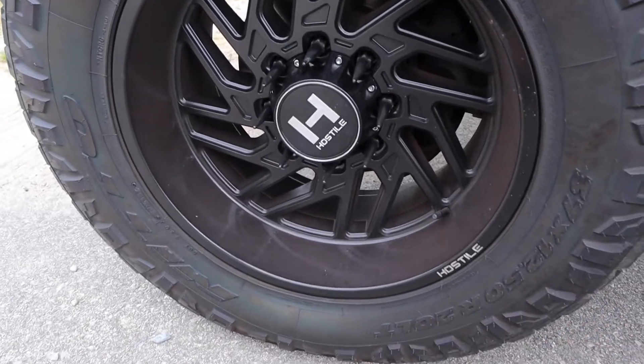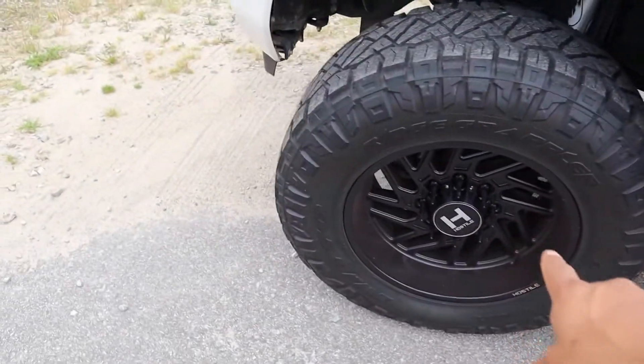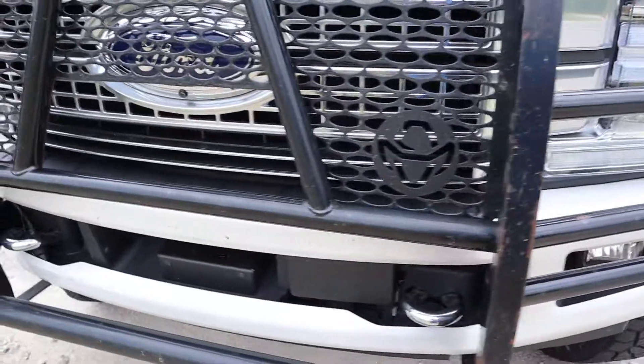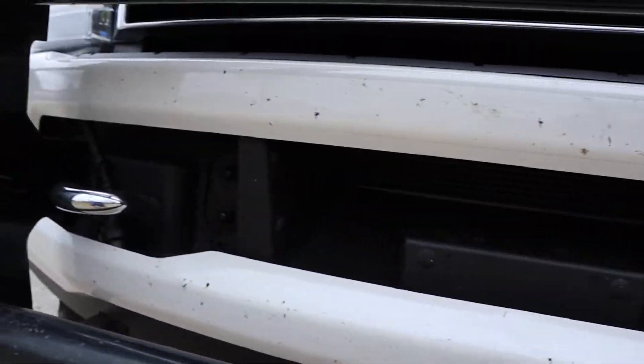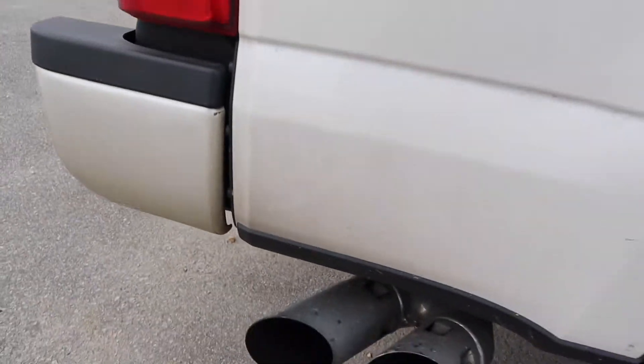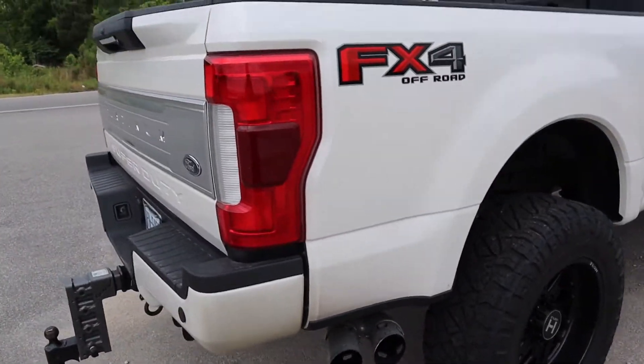Welcome back to another video. The truck just turned over 25,000 miles and it's filthy — probably haven't washed it in about three weeks. Most of the time I wash it myself using the two-bucket method with a good soap. You can see the typical wheel brake dust, and there are all these bugs on the front — looking terrible. The paint really hides how dirty the truck is.